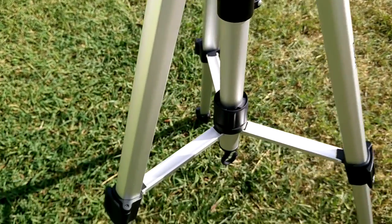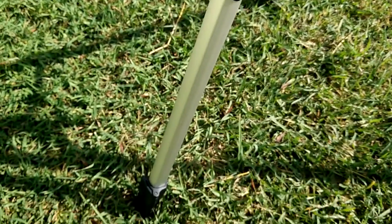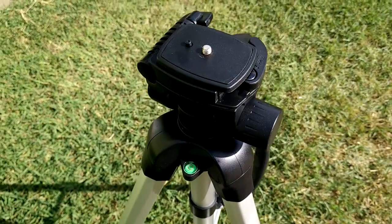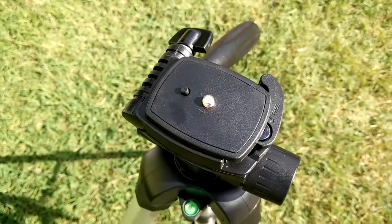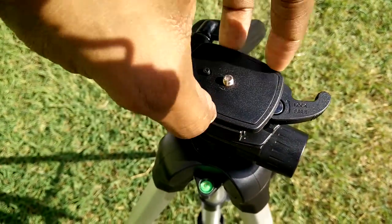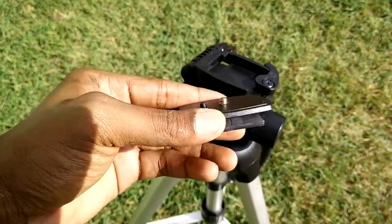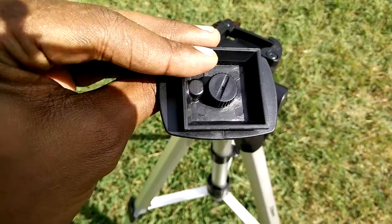I am going to take this tripod outside and give you a close look at it.